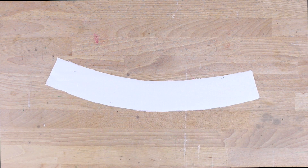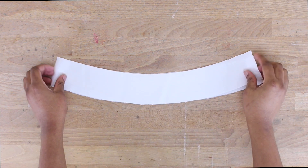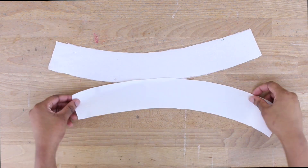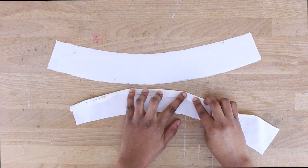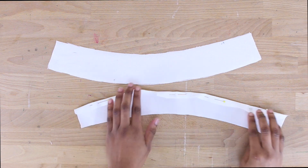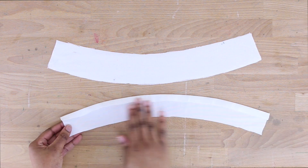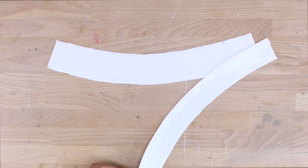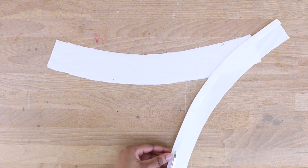Now grab the other waistband pattern piece. We're going to fold the bottom edge of the piece without the interfacing — fold it up about 5/8 of an inch and pin it, then press it down with your iron. We're not sewing yet; next we're going to trim that folded edge down to about half of what you currently have.